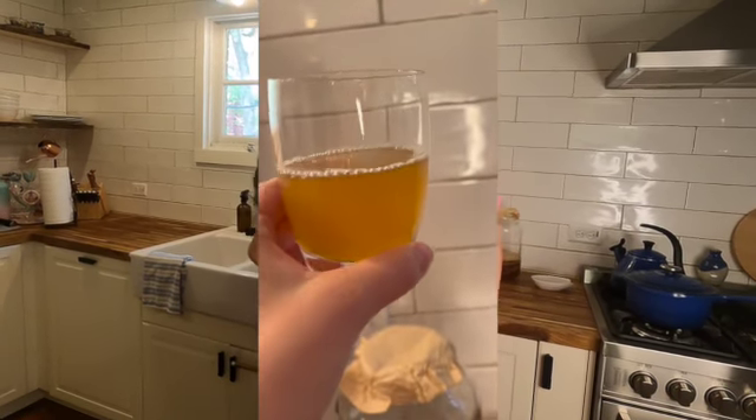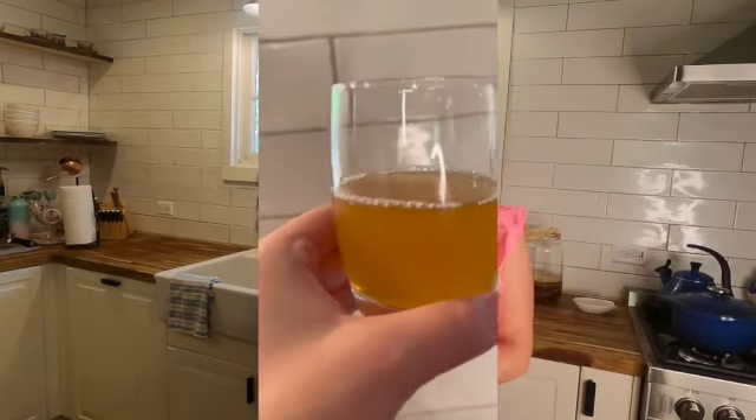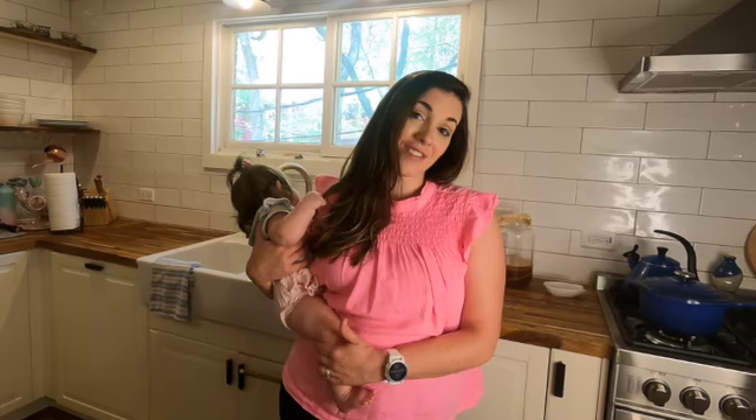It is so great for you. It's a powerful probiotic and it's great to have on hand. But buying a bottle at the store will run you about $4 for 16 ounces, so I'm going to teach you how to make this and save a little bit of money.